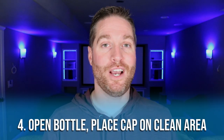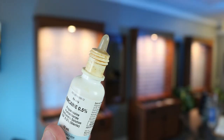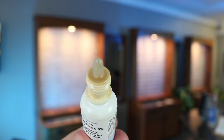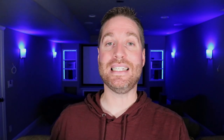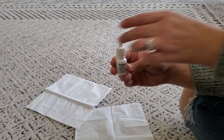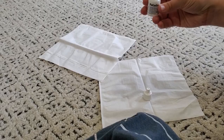Step number four: now you're ready to open the bottle cap. When you open it, make sure you examine it to check there's no yellow or brown crusting on it — that could mean it's contaminated and you'll need to get a new bottle. Make sure you put the bottle cap on something that's clean. That's why I like to have a tissue — you can put the bottle cap on top of the tissue so it won't get contaminated.